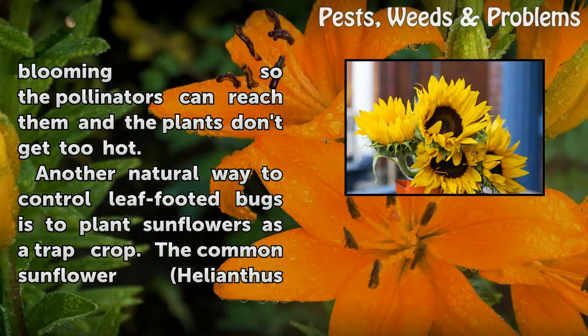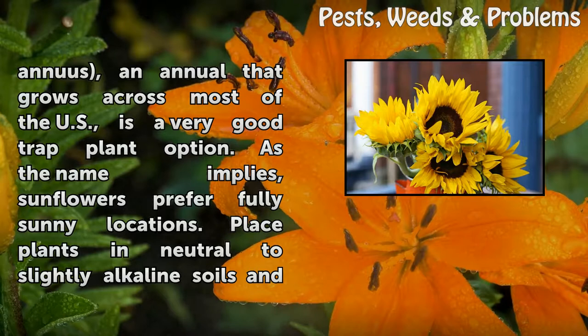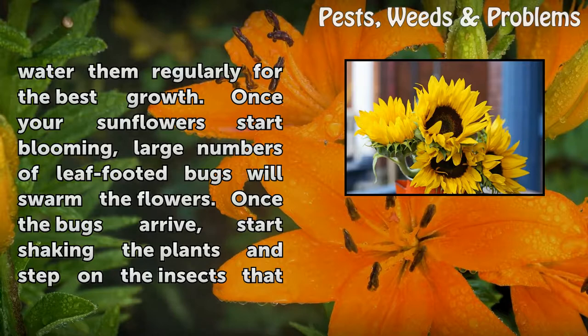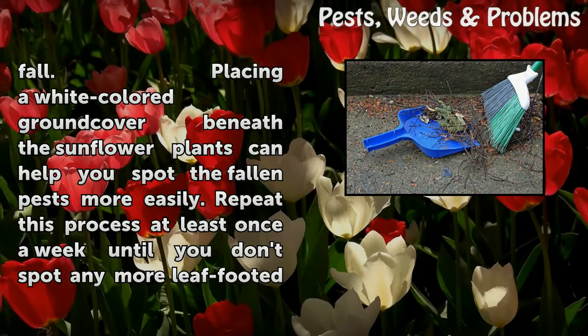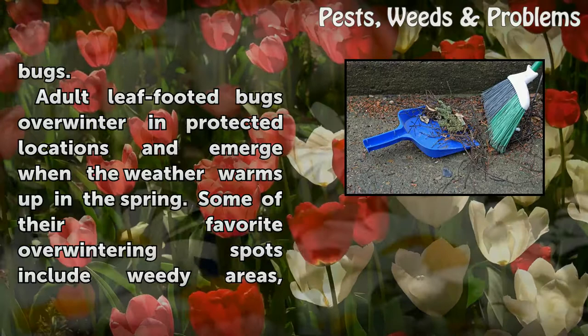Another natural way to control leaf-footed bugs is to plant sunflowers as a trap crop. The common sunflower, Helianthus annuus, an annual that grows across most of the U.S., is a very good trap plant option. Sunflowers prefer fully sunny locations; place plants in neutral to slightly alkaline soils and water them regularly. Once your sunflowers start blooming, large numbers of leaf-footed bugs will swarm the flowers. When the bugs arrive, start shaking the plants and step on the insects that fall. Placing a white-colored ground cover beneath the sunflower plants helps you spot fallen pests more easily. Repeat this process at least once a week until you no longer spot any leaf-footed bugs.